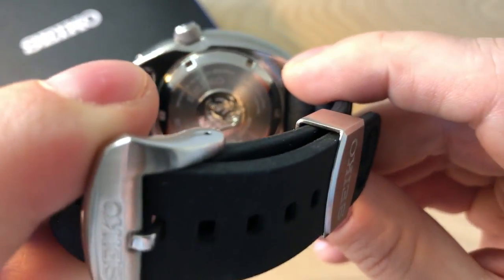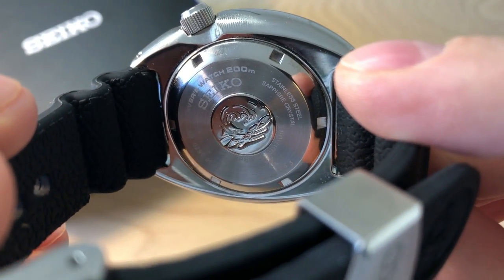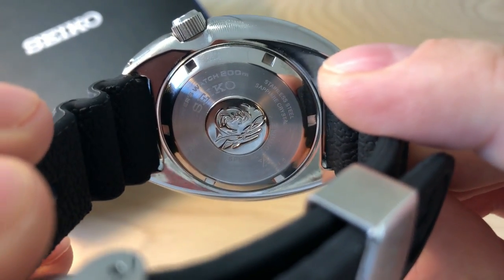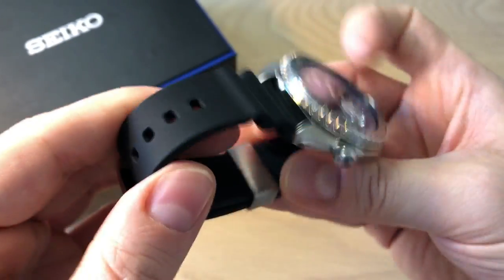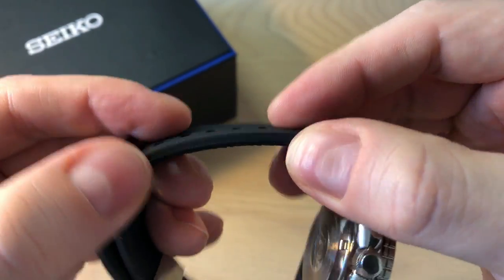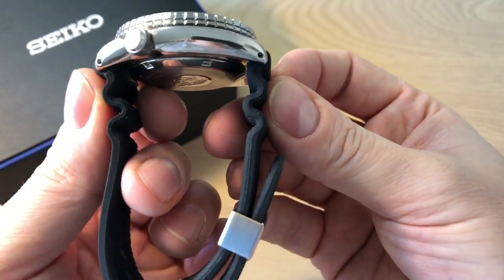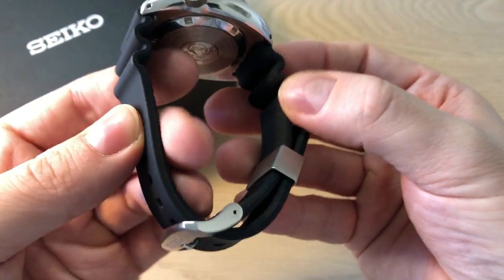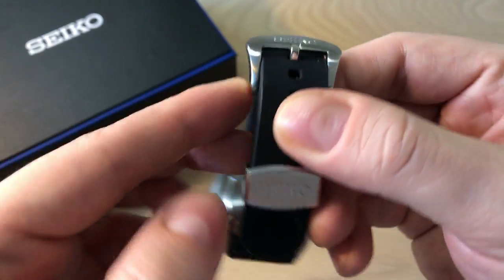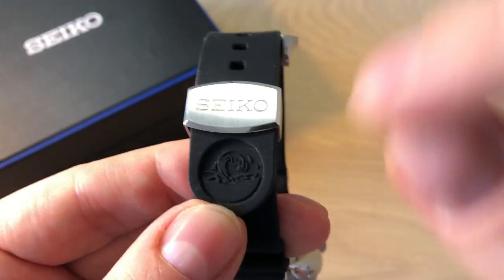The case back features the Seiko wave design. It's a screw-down case back with all the relevant information — sapphire crystal, 200 meters of water resistance, and so on. The strap is a very soft and thick silicone rubber strap — definitely the best strap I have tried on a Seiko watch below $1,000 US dollars. It's very soft and feels very secure. You get a brushed pin buckle with the Seiko logo, a brushed metal keeper, and of course the wave motif as well.